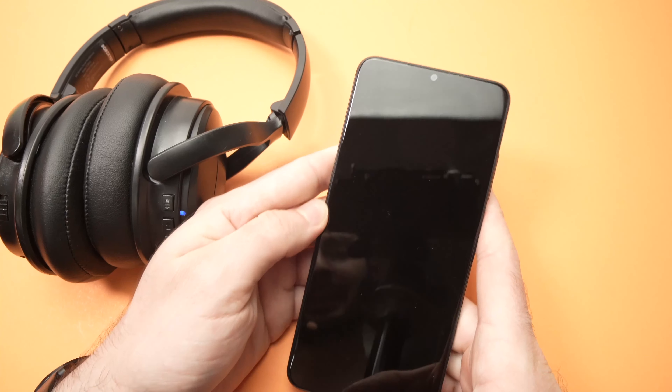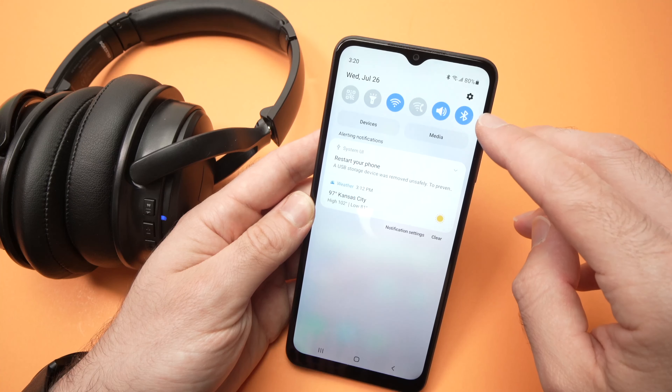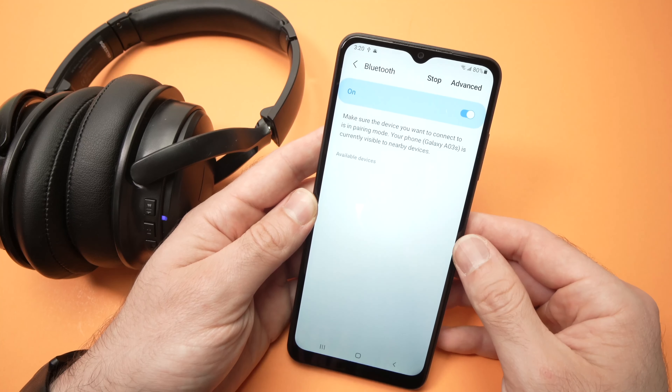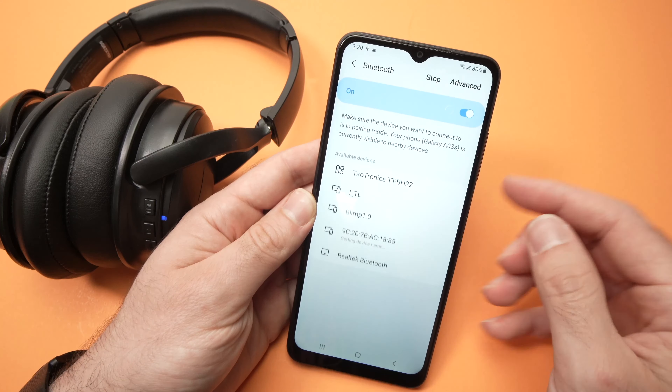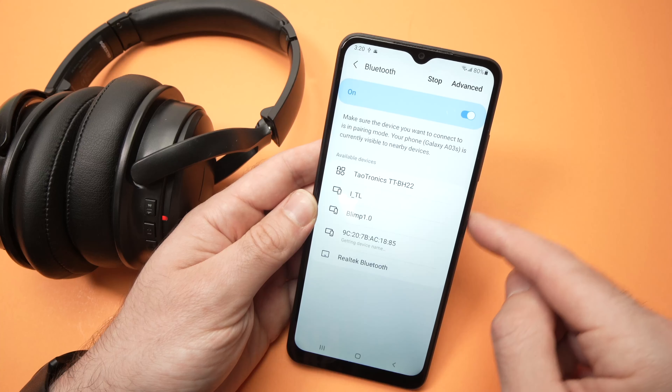Take your Samsung A03s, then drag down here — you see there's a Bluetooth icon — keep press on it. You'll go into the Bluetooth menu. Make sure that it's turned on. If it's not turned on, press once and it will be in blue.